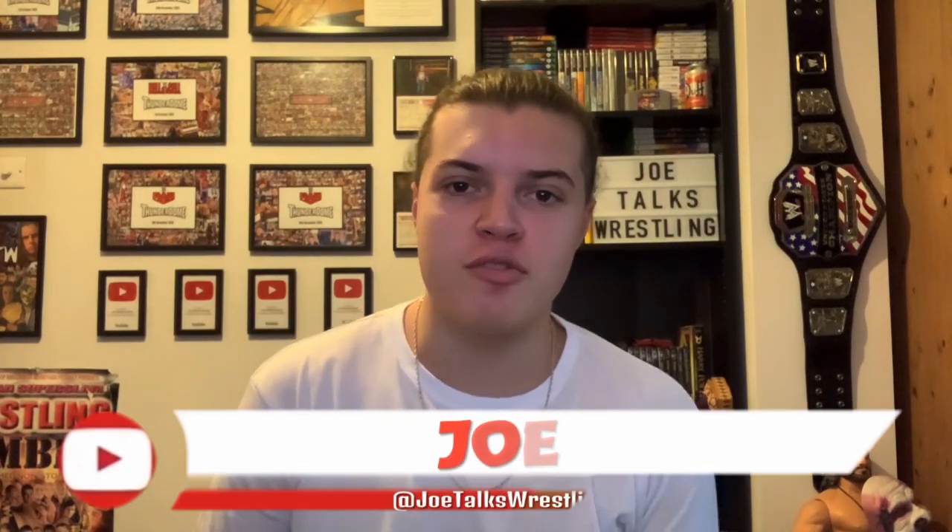What is up guys, it is Joe here from Joe Talks Wrestling. Today I am reviewing my set of Braun Strowman WWE replica championship side plates. If you haven't seen my Christmas haul, I got three sets of side plates: Braun Strowman, Jeff Hardy, and The Fiend Bray Wyatt. I'm reviewing all these side plates in depth, up close and personal, and first up is the Braun Strowman side plate.